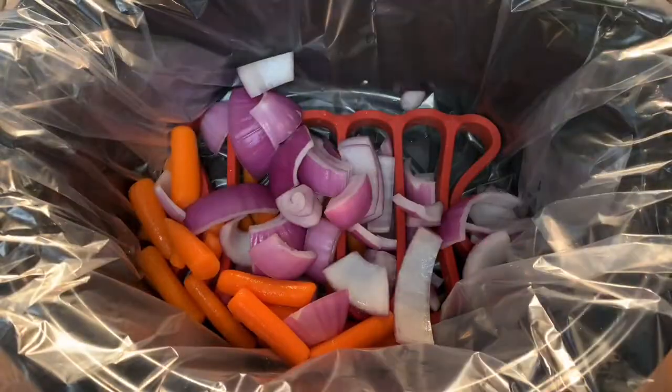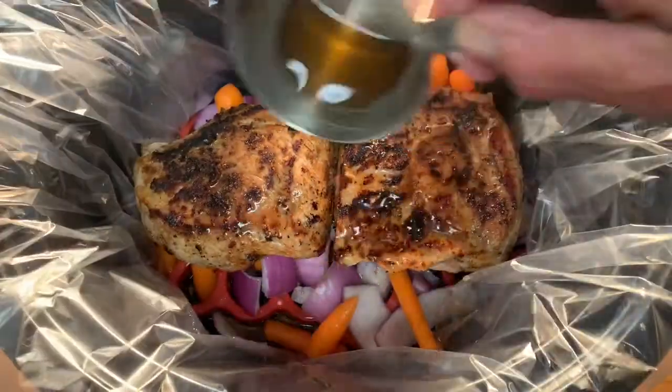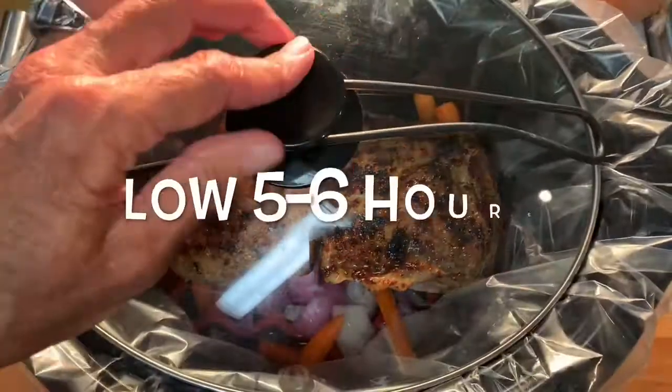Add your onions and carrots to the slow cooker, followed by your seared roast. Add a little vegetable broth, cover, and let it slow cook.